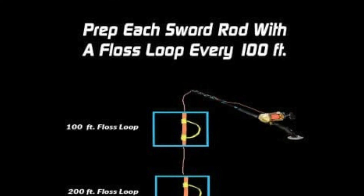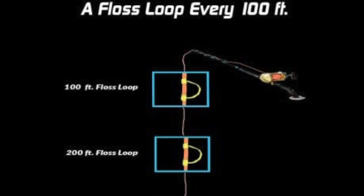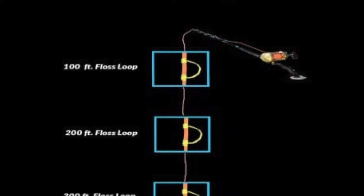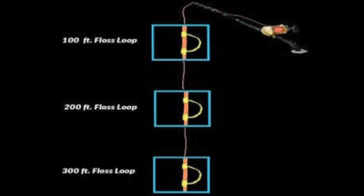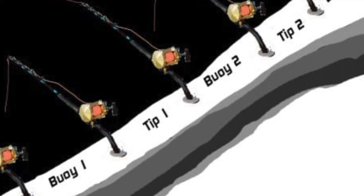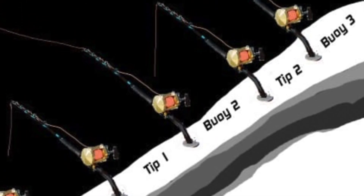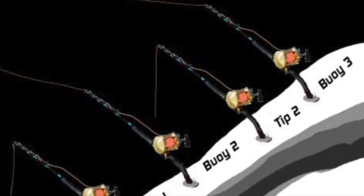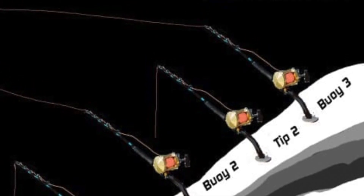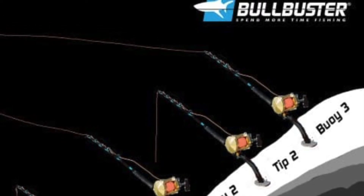You need a lot of line capacity because unless you're chasing a fish, there is a potential to get spooled. A lot of people keep a set of rods and reels specifically for swordfishing, because you need to set up your reels for nighttime drifts. One way to do this is to make wax thread floss loops at different depth marks — a standard setup would be 100 feet, 200 feet, and 300 feet — so each reel is marked for whether it's a tip rod or a buoy rod.